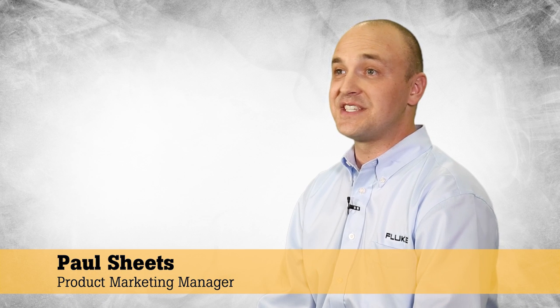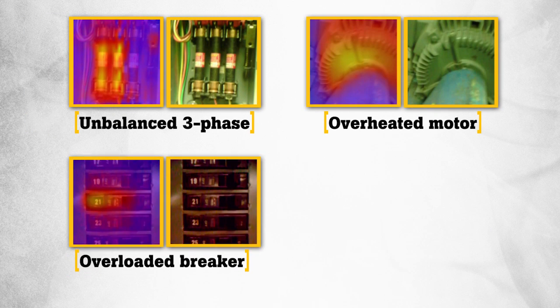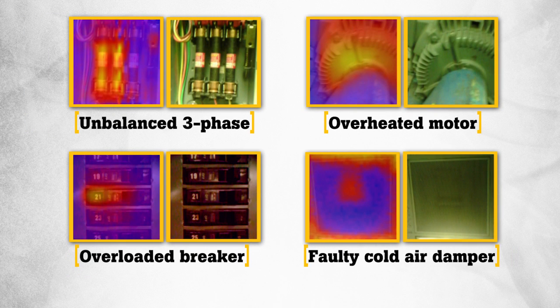Often our customers need to communicate exactly where the problems are, or proof that repairs need to be made. The Fluke visual IR thermometer images provide this proof and pinpoint the exact location. It's hard to dispute when the proof is in the picture.